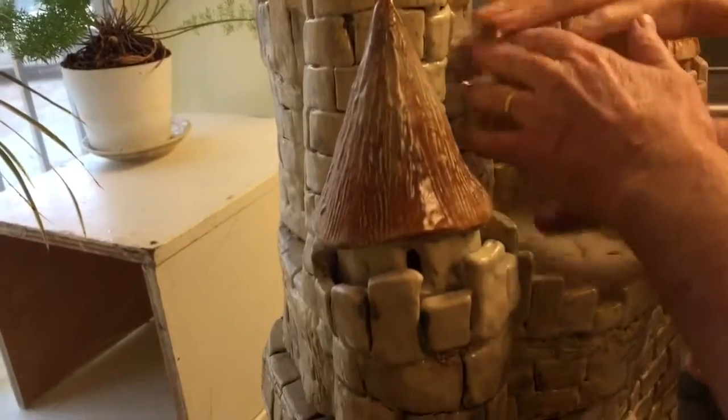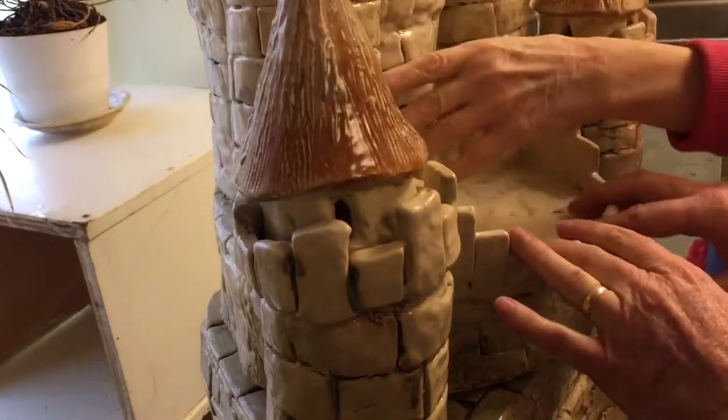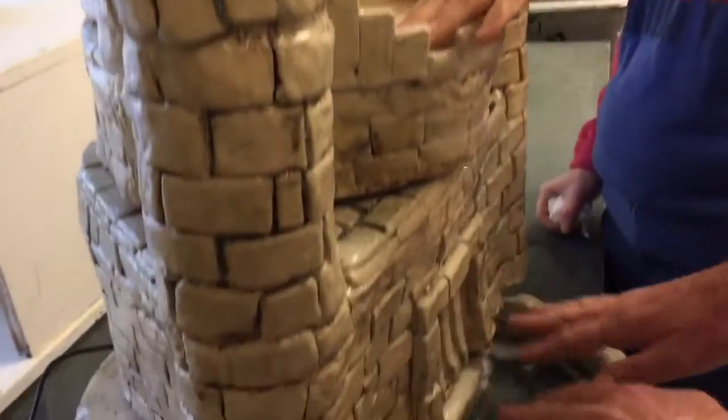It drifts down to this level, and it drifts down into the balcony, and then it drifts down into the moat in the bottom.